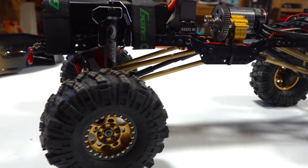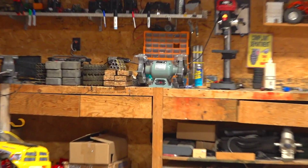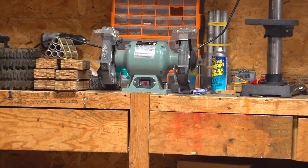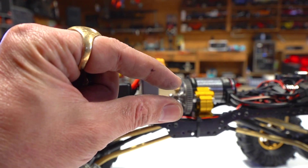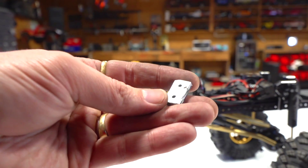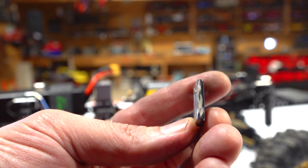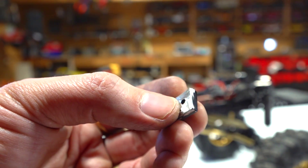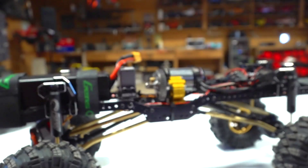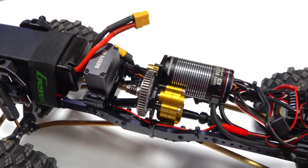Also, everyone was giving me a good warning — and thank you for that — about using a grinding wheel for aluminum. And they all thought when I said I had ground off that much of the REEFS RC mount. But actually I had used a hacksaw, cut off a good portion of it, and then just used a small amount of grinding to smooth everything out before I mounted it inside this GCM frame.